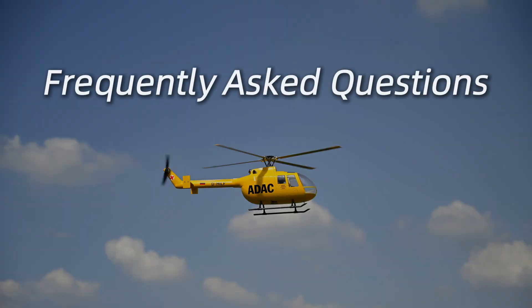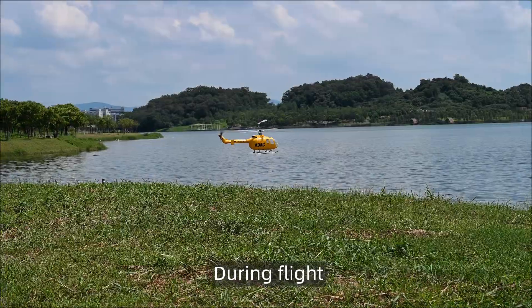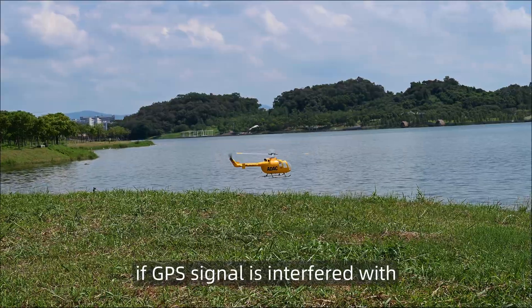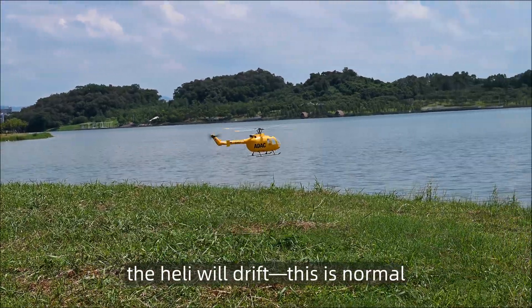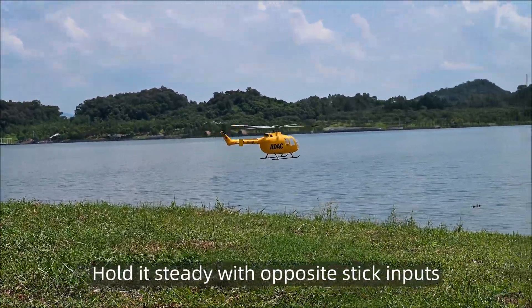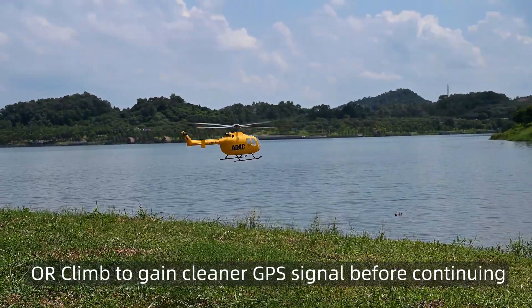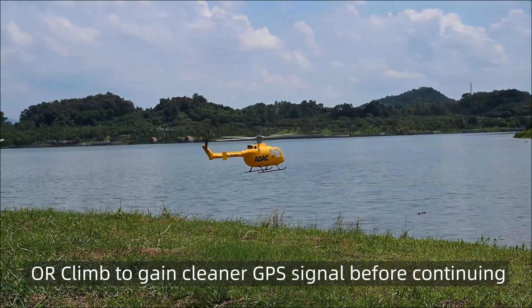Frequently asked questions. During flight, if GPS signal is interfered with, the heli will drift — this is normal. Hold it steady with opposite stick inputs, then land and shut down immediately, or climb to gain a cleaner GPS signal before continuing.